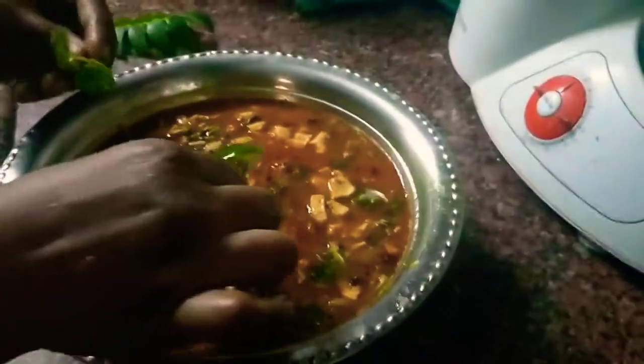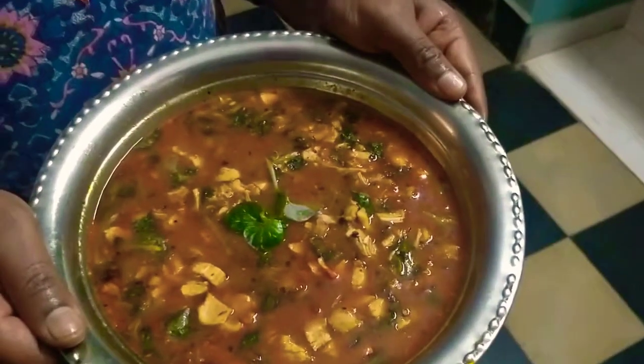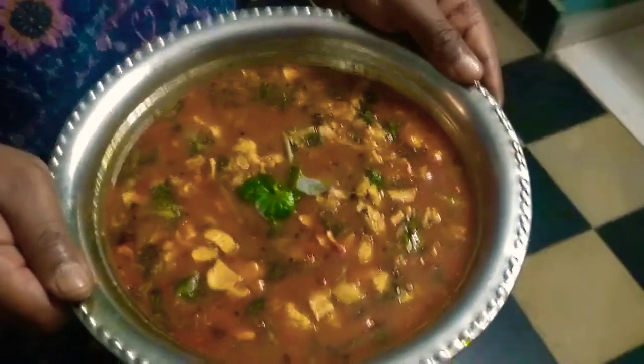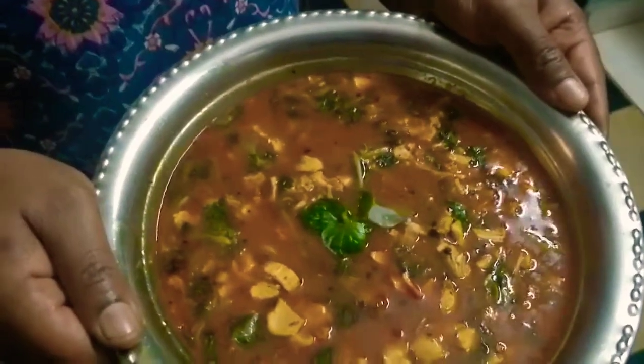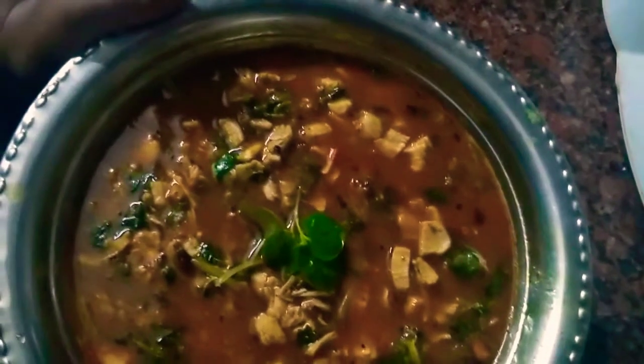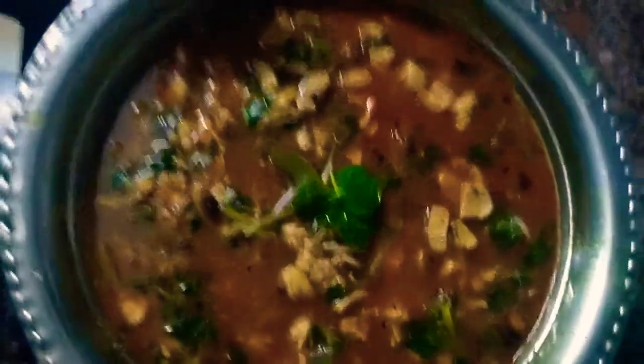Let's transfer it. A wonderful dish with Pepperomia pellucida or mashitandu with chicken is ready. This dish goes very well with jeera rice, veg fried rice, veg pulao, non-veg fried rice, or mixed fried rice. If you like the recipe, please try it at home and do not forget to like, share, and subscribe. If you have any comments, please leave them in the comment box. Thank you for watching.